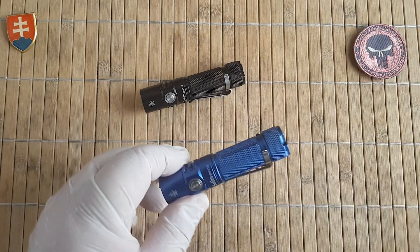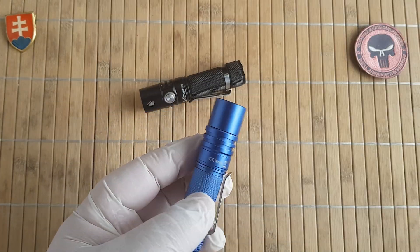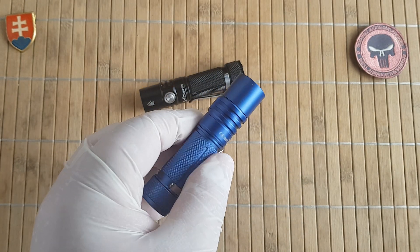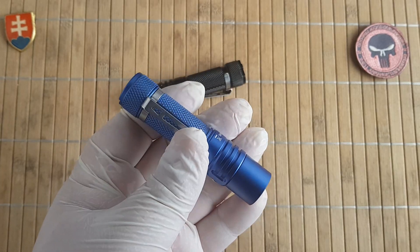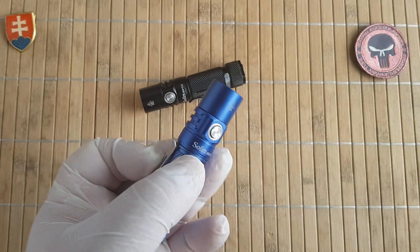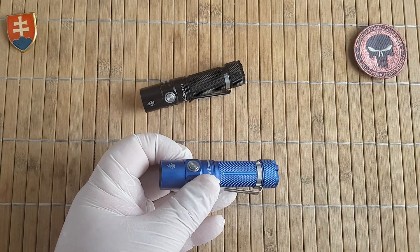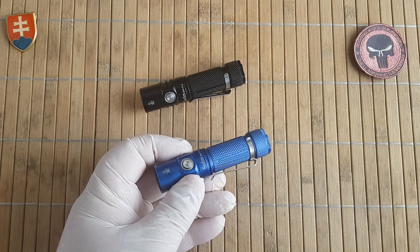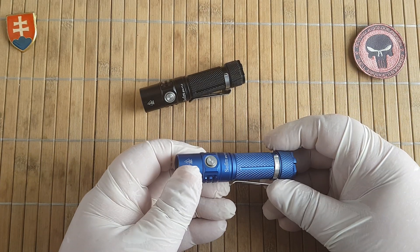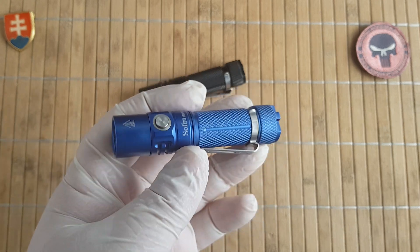In my opinion this is a really excellent flashlight. Price-wise you are looking at around 18 dollars depending on the reseller. I'll try to link the Sofirm shop down below on AliExpress where I bought it — they have flash sales regularly, so you can pick them up really cheap. Everything under 15 dollars is a great buy.